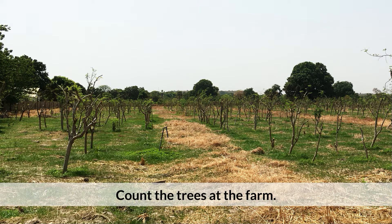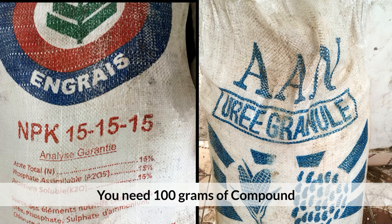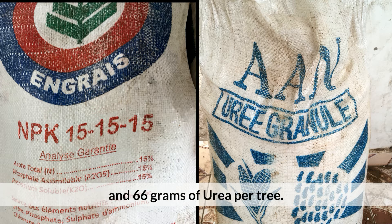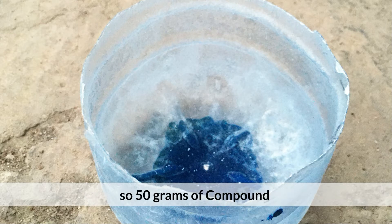Count the trees at the farm. Buy fertilizer and sapu. You need 100 grams of compound and 66 grams of urea per tree. Cut off the top of empty water bottles so 50 grams of compound or 33 grams of urea will fit in.